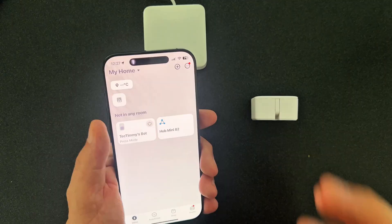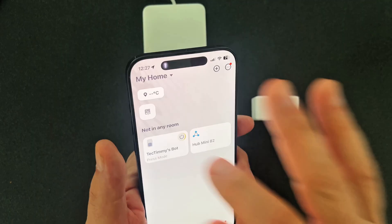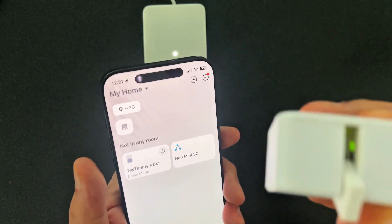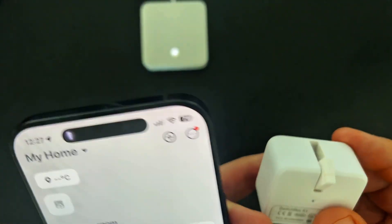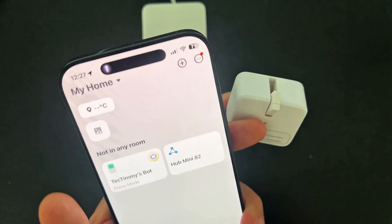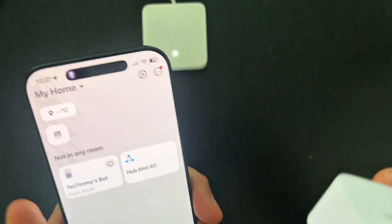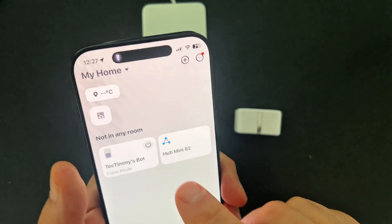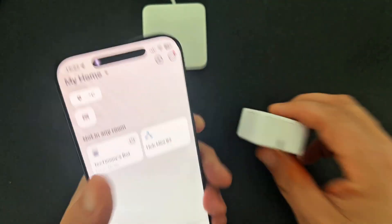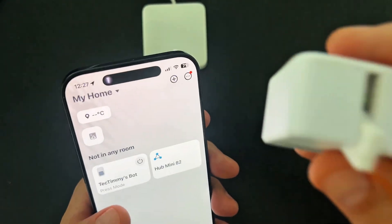So to test the bot, you can just click on the little power button there and it should activate. There it goes! How cool is that — creepy or cool, I don't know, but these things are awesome. Click on it again and it closes it down. So it's as easy as that. That's a good little test to do — let's do it again. How fun is that?